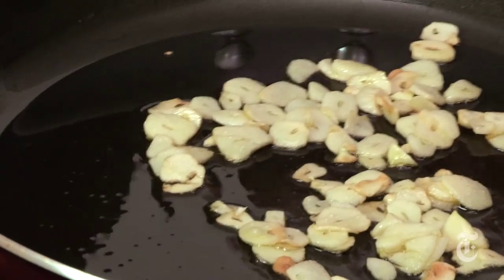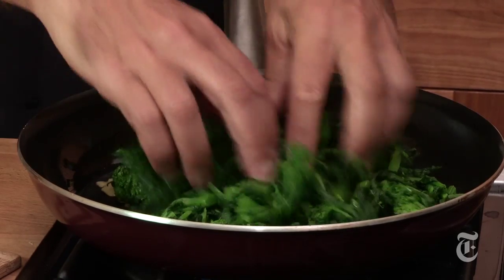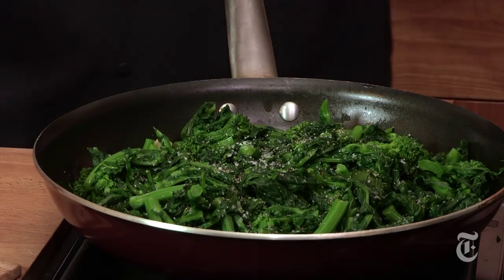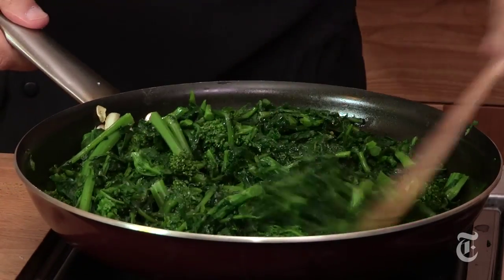You don't want anything to get any browner than golden brown. In goes the broccoli rabe, some salt and pepper. Toss that with the garlic. This stage is really just a minute — tossing the cooked garlic with the broccoli rabe and the oil.